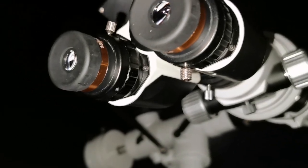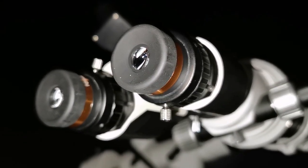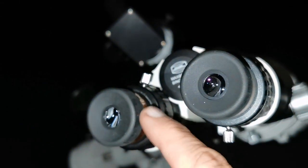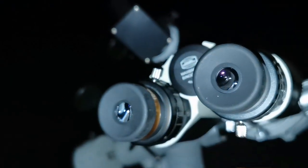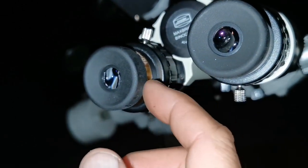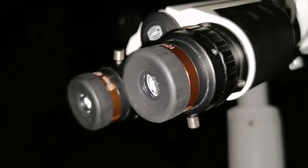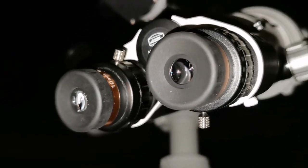Now using the 10mm aspheric Svbony eyepieces and that's amazing. First I used the 10mm and 4mm — they are the same size and in the dark I couldn't recognize why one wasn't coming to the same focus as the other. Then I realized they were the same size and I had picked the wrong one, so I had to go back and bring the correct 10mm one.